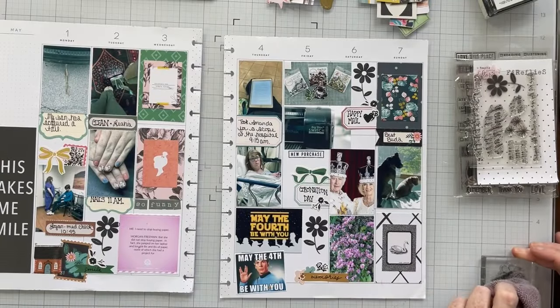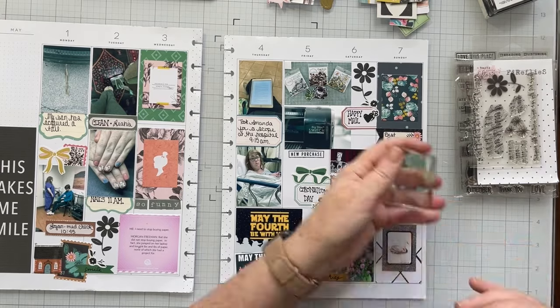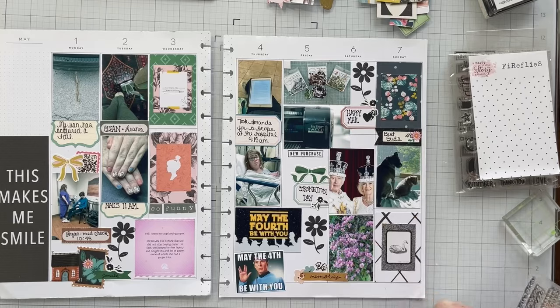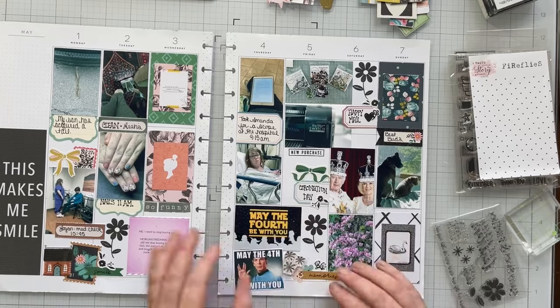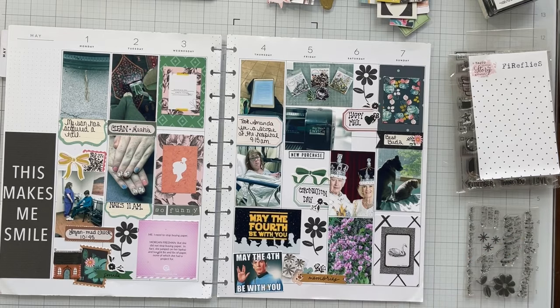This floral flower stamp is from Sarah Bargo — it's an older set, I've had it for a long time from when she did stamp subscriptions. I thought this flower was just perfect — having three of them in a little visual triangle kind of pulled the whole layout together. I love, love, love how it turned out.